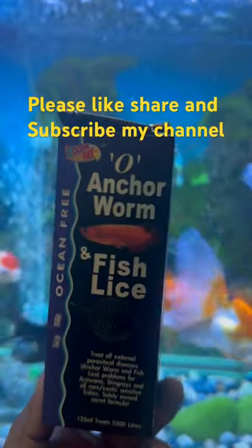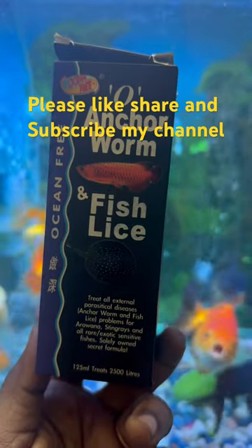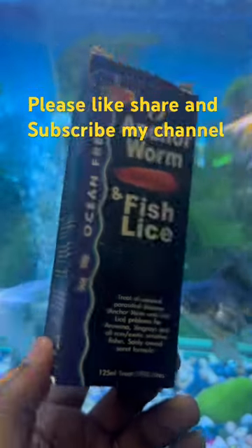Hi, today we're going to see about the Ocean Free Anchor Bomb. This Ocean Free Anchor Bomb can be used for treating fish lice and anchor worms, which are frequently found in goldfish and koi fish.